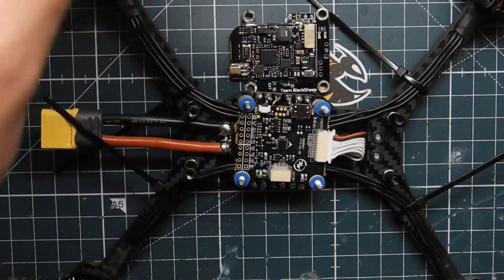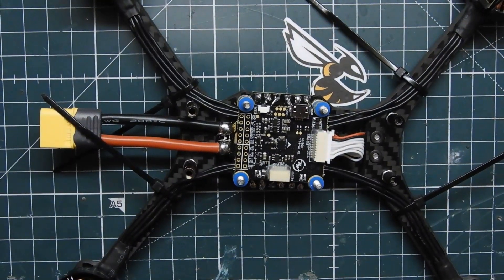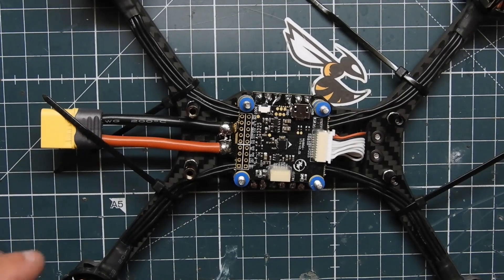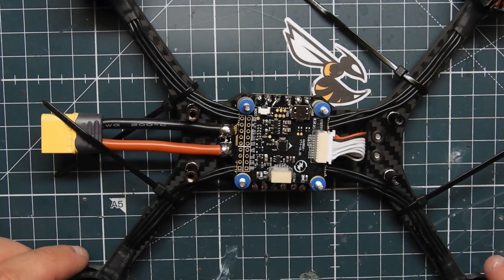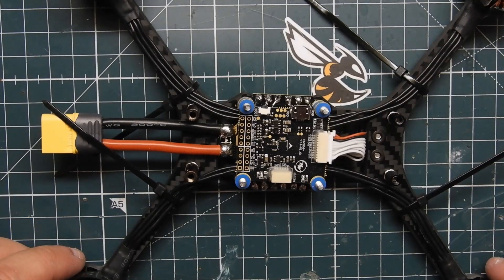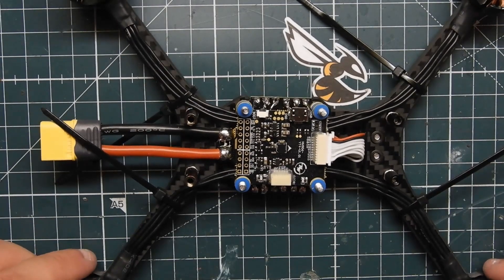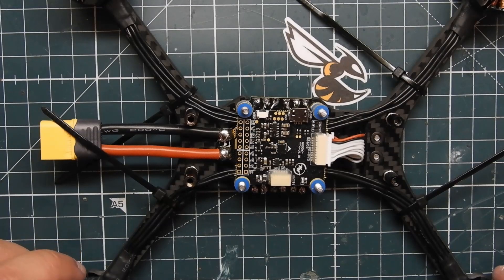I think this should do it for this video — I don't want to make it too long. In the next video we'll go ahead and connect everything else up. I'm also proud to show that I'm using the nano Crossfire receiver in this build as well, so we'll have that to install in the next video. All the accessories will be done next video. This video is pretty much just the main hardware — the flight controller and ESC. I hope you enjoyed this video, look forward to the next one coming up real soon. See you guys in another video, peace!